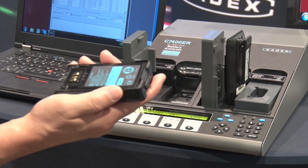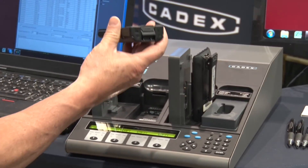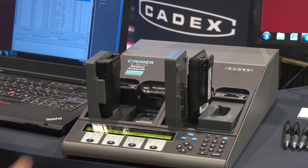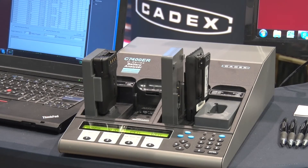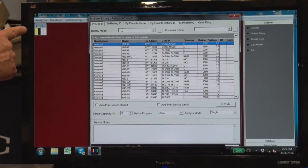Here's our battery, the KNB48L. I have selected the program and I'm now going to insert it into the analyzer. The beep and the bar went yellow, indicating that the program has started.